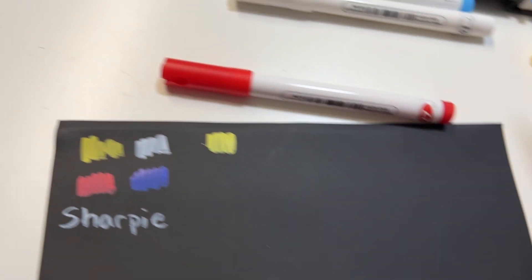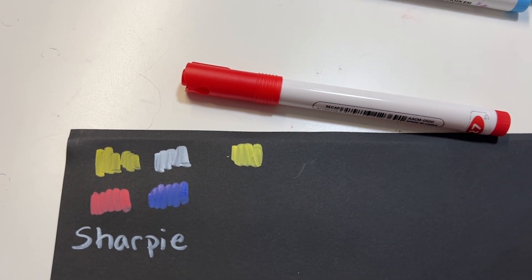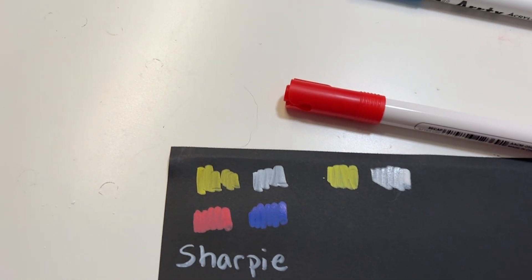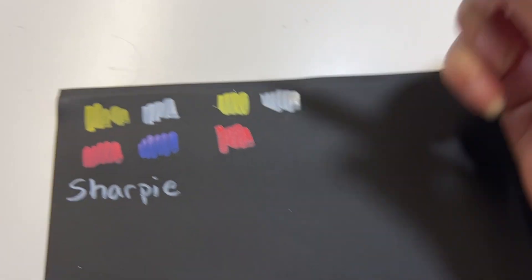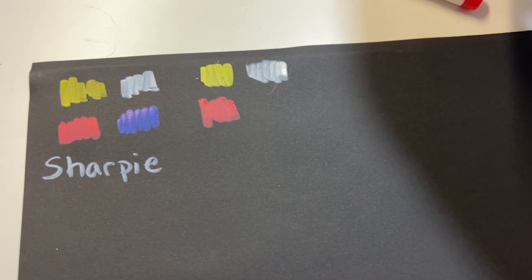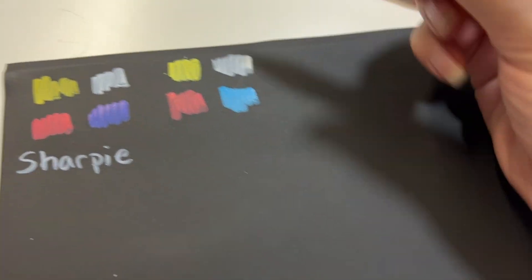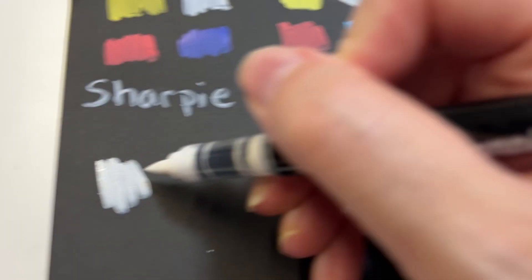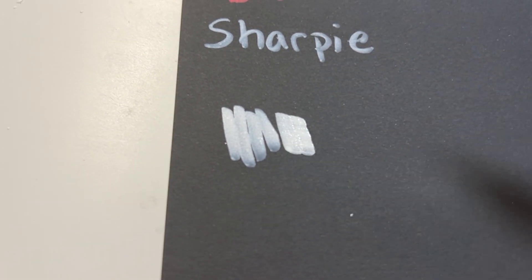Oh, that seems a lot more vibrant right away — that's interesting. We'll see how it dries. I feel like the nib on the ArtX is stiffer; the brush nib is a little bit stiffer than on the Sharpies. I'm going to go ahead and grab one of the Sharpies and compare — oh yeah, I can feel it kind of bending quite a bit.